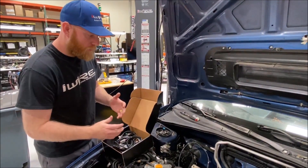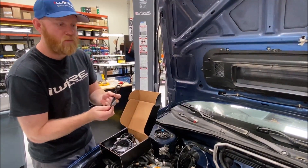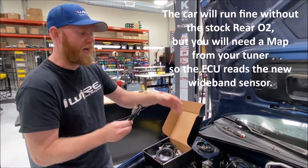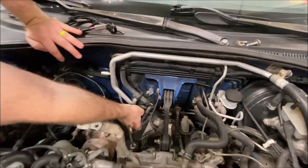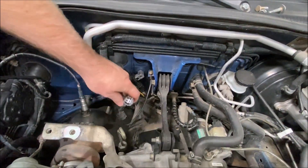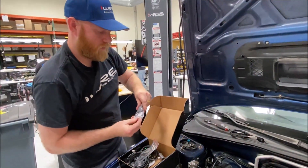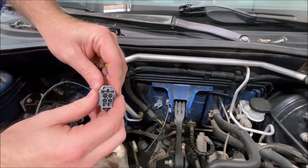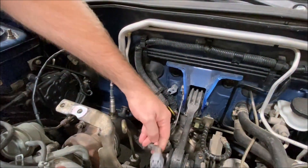The next step is to hook up the jumper harness for your new wideband, making a plug-and-play connection into the location where the rear O2 sensor used to be. We're going to eliminate the stock rear O2 sensor and put this in its place, but we're going to cap the plug for the rear O2 just in case we need it later. Take the rear O2 plug cap out of your hardware bag — it has cavity plugs so moisture doesn't get inside the connector, keeping it safe for later.